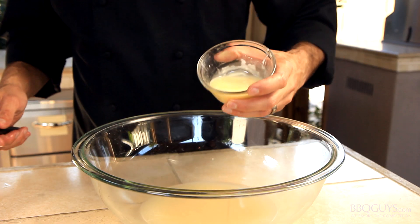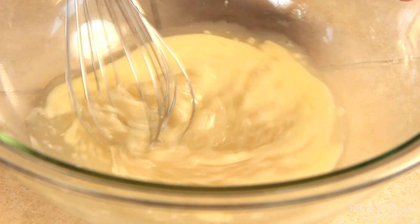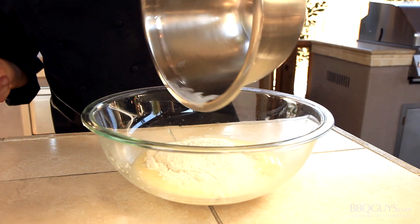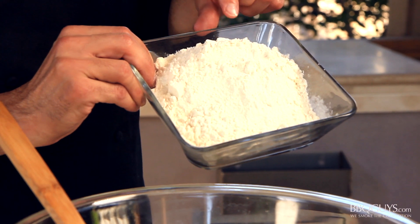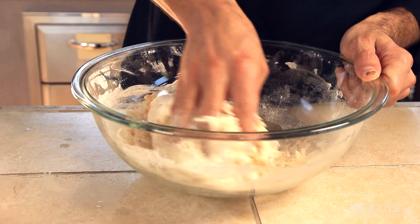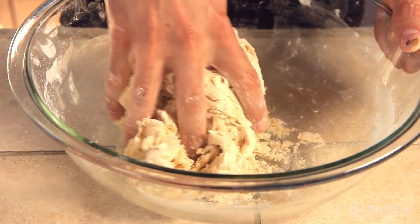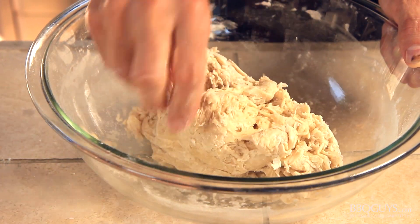This will give the crust that great buttery richness that people love about deep dish. After a few minutes the yeast should be activated, and you can whisk in the butter-oil mixture, then follow that with the dry ingredients. Once you have everything mixed up, add an additional 2 cups of bread flour to bring the dough to the right consistency. Deep dish dough is a bit different from thin crust — you really don't have to knead it longer than 2-3 minutes. Just knead it briefly in the mixing bowl, then form a ball.